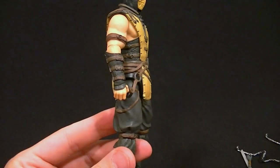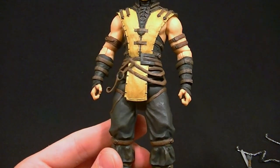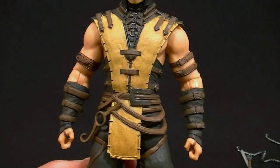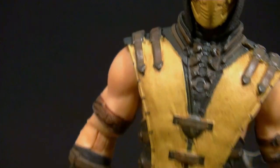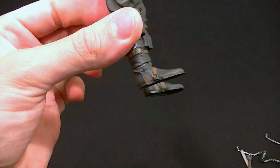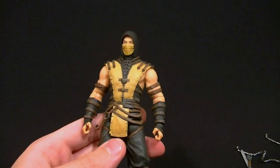He stands just shy of 16 centimeters, which makes him about six and a quarter inches. The sculpt is really good — not nearly as detailed as Sub-Zero, but that's just because of how he's designed. Everything that should be there is there — the padding around the chest, the arms, the sides all look really good. His feet do seem a little bit big to me, but other than that he looks really good.